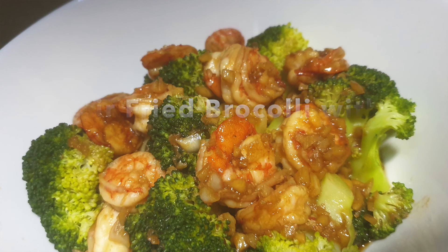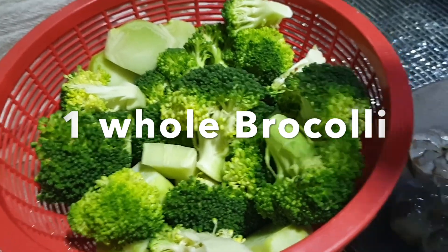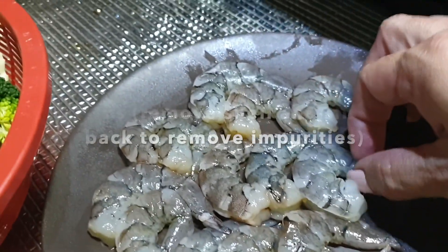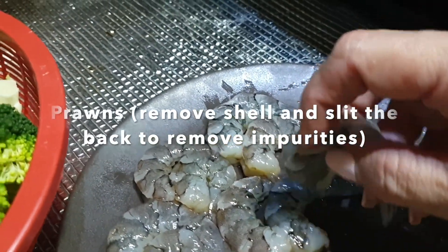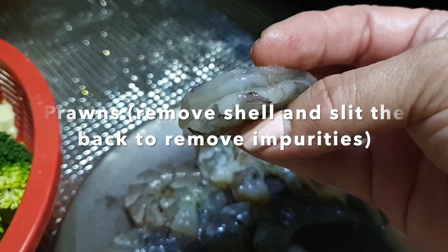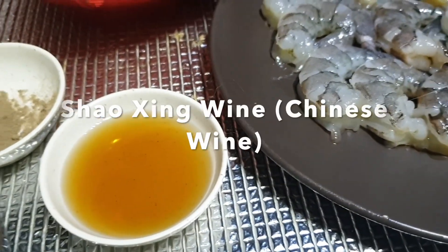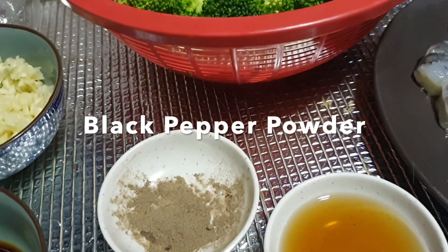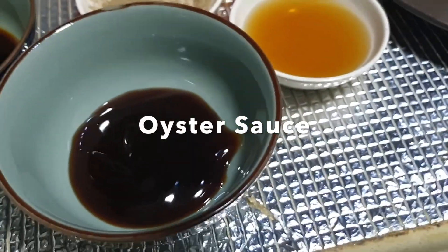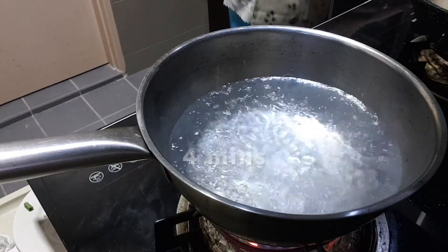It's broccoli fried with prawn — very simple. Let's look at the ingredients. We have broccoli, of course, I've cut them and I also use the stem. The prawn I'm using is tiger prawn, medium size. I've halved it and removed all the dirt inside the prawn — I have about 12 pieces. And we have Shaoxing wine, or Chinese wine, black pepper powder, minced garlic, light soy sauce, and oyster sauce. Oyster sauce will make this dish very delicious.